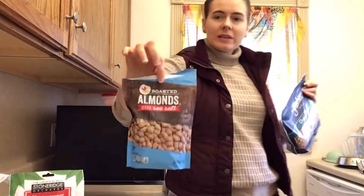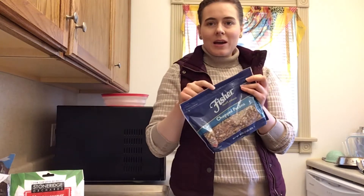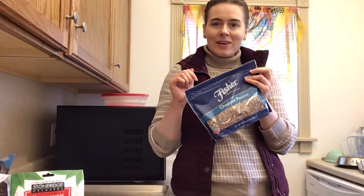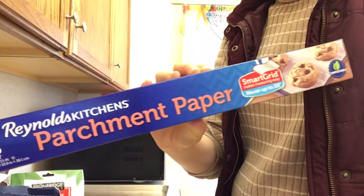When you use nuts, it's really good to toast them first in the oven — it just gives them a better taste. I bought almonds that are already roasted, so I'm not going to worry about those, but I am going to toast my pecans and show you everything. Let's get started.